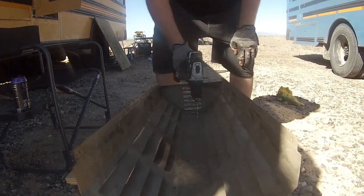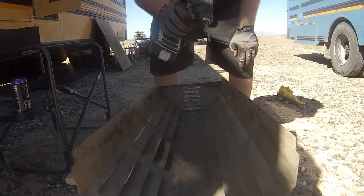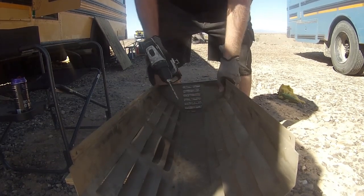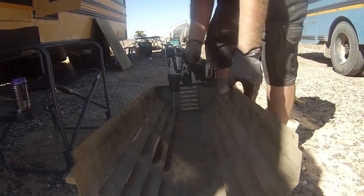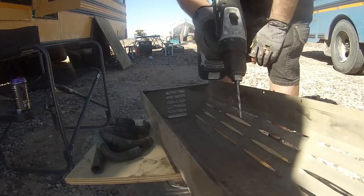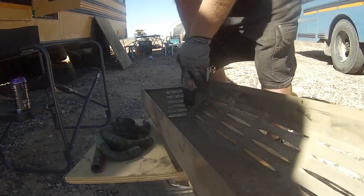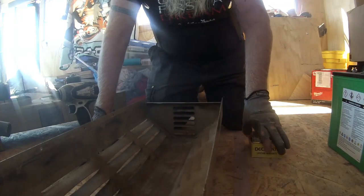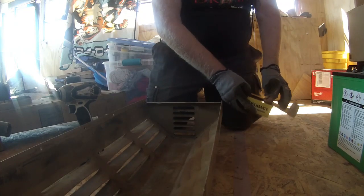I'm going to put a series of holes - if I just put single ones down it would give the potential for it to rock too much. So I'm going to put screws on either side and alternate down through. I very cleverly marked on the floor where this is going to go, so now I can just attach it.